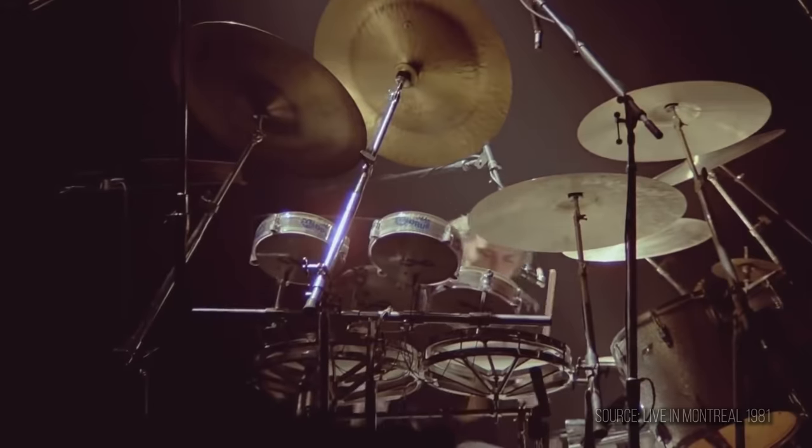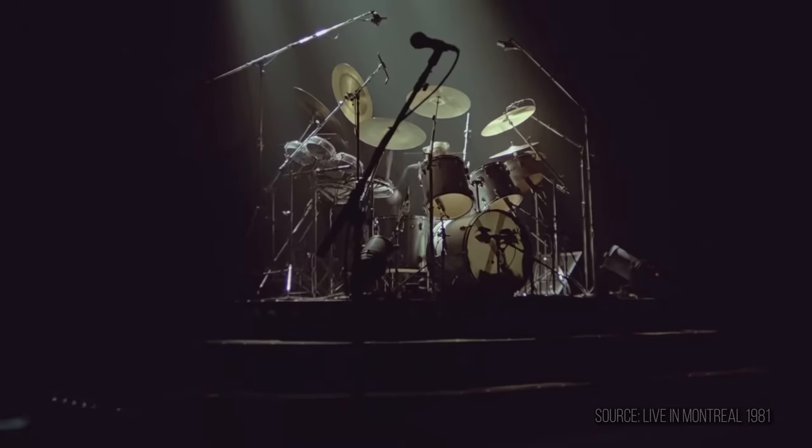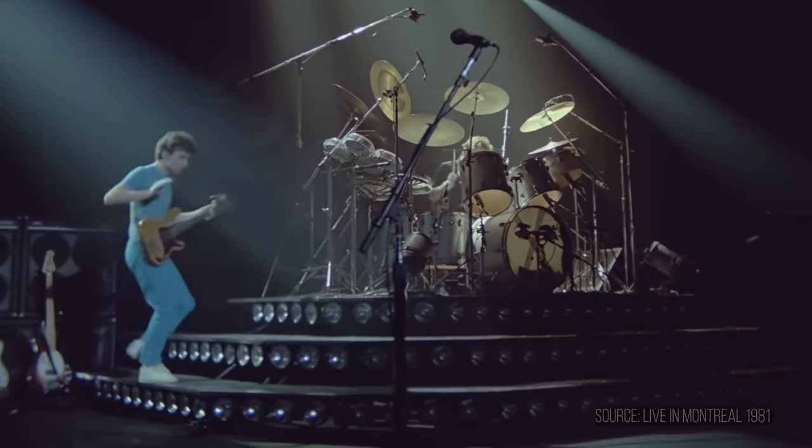The first song we're going to look at is the easiest one on the list — We Will Rock You by Queen. This is a great song to start out with if you're a brand new drummer. If you've ever listened to the original song, you'll hear that on the track it's all the band members stomping on the floor and clapping their hands. When you watch Queen play this live, you'll see that the drummer Roger Taylor puts that rhythm onto the drum kit.